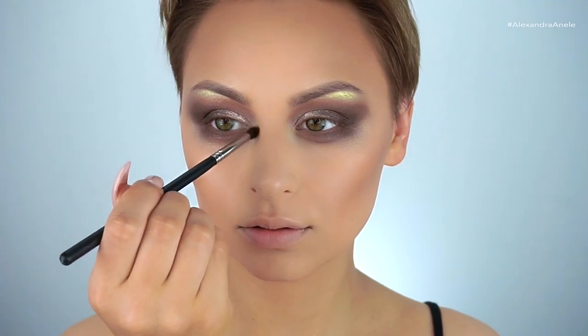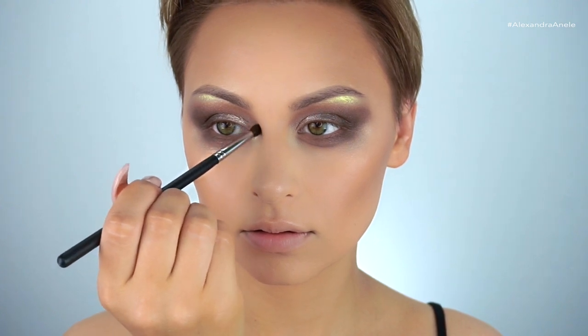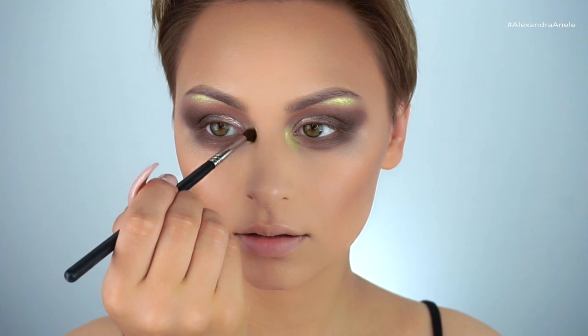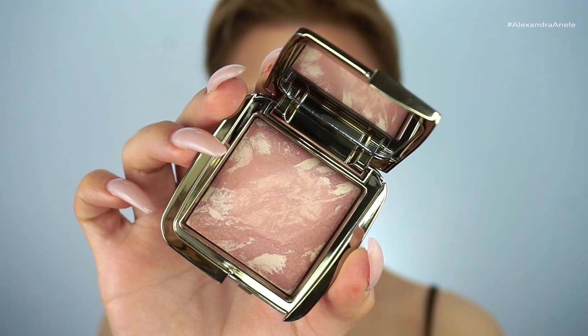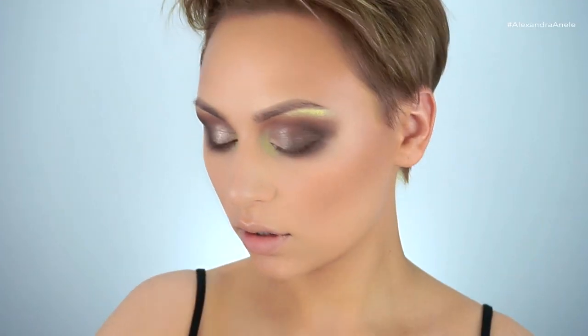I'm picking that highlighter up on a small blending brush and working it into the inner corner — I wanted everything about this to be really smoky and blown out. I'm also going in with a blush by Hourglass, applied with my Marc Jacobs blush brush.